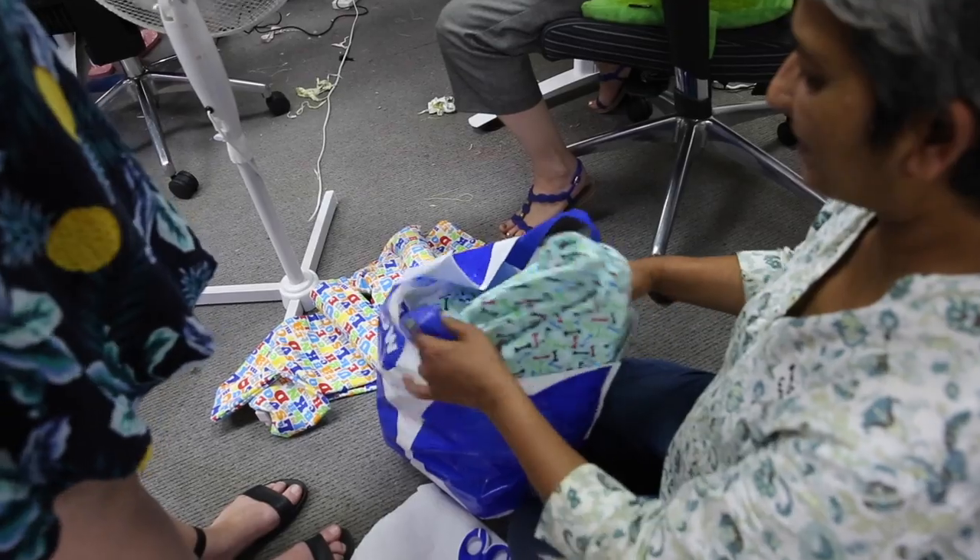Couples and even some men have been sewing, so it's been amazing. We've got a full operation happening so I'm just going to show you them now.